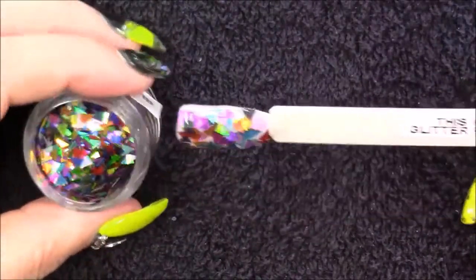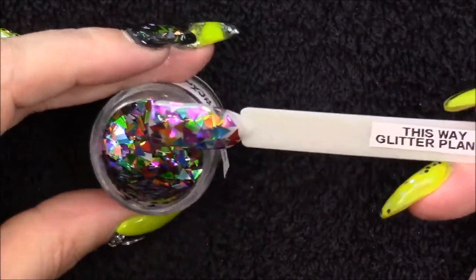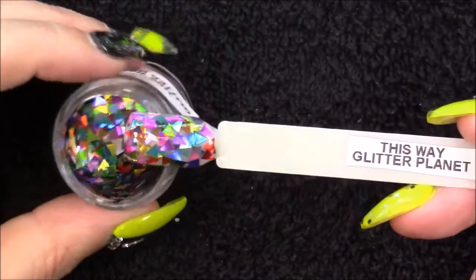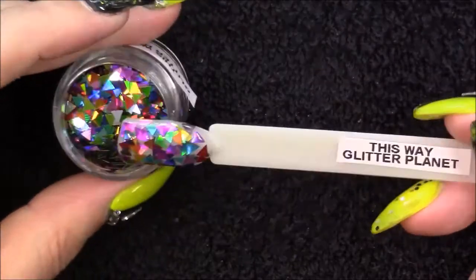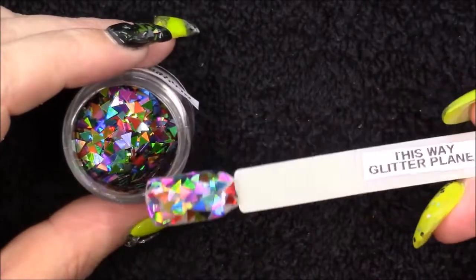Then we have one of my other favourites just because of how unusual it is — and this is just loads of different coloured triangles. I think it will be really cool to do an individual triangle design on a nail; it might be very time consuming but I absolutely love it, it's so unusual.